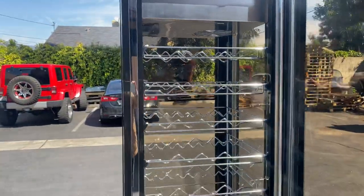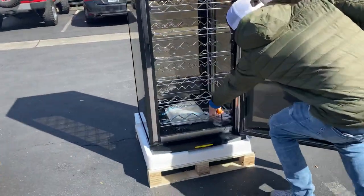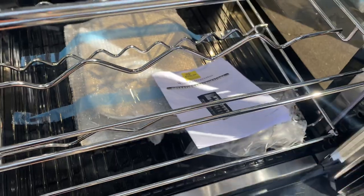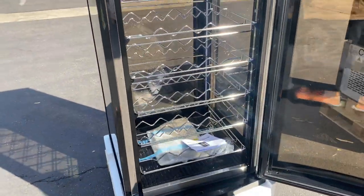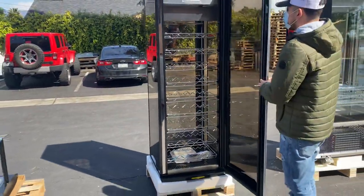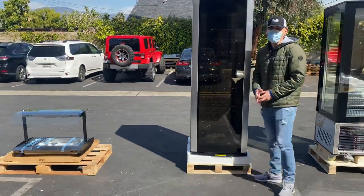You have a total of nine racks for this wine cooler. You will also be provided with an instruction manual booklet, so if you have any questions or issues using the wine cooler, all the information will be in that booklet.